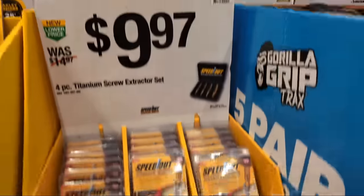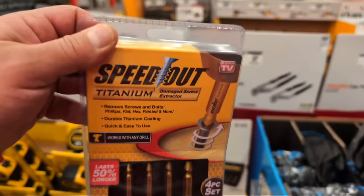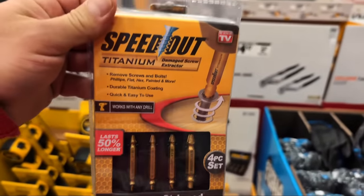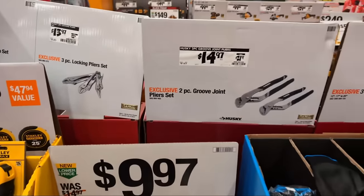They have some speed-outs - a titanium screw extractor kit. I was never a big believer in these types of gadgets but I did get a set years ago. If you think those things don't work, go check this video - it actually did work for me. There's a technique I employed that you're going to want to check out.